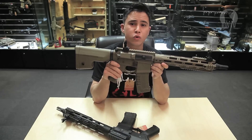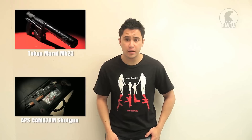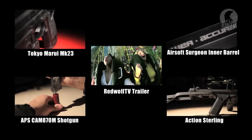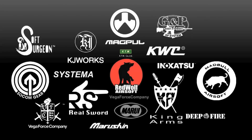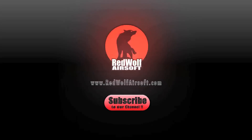For this cool product and many more, go to our website at www.redwolfairsoft.com. If you haven't watched some of our previous videos, I suggest you take a look at those. Do subscribe to our channel and keep up to date with our newest and coolest videos.